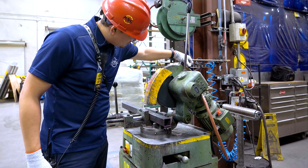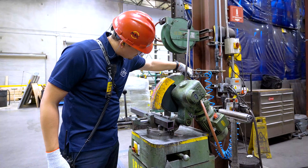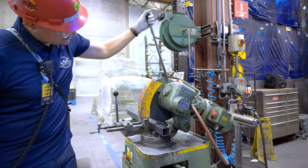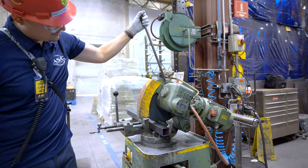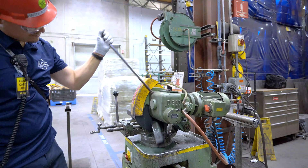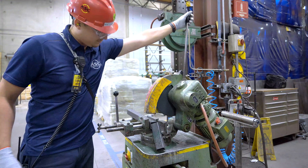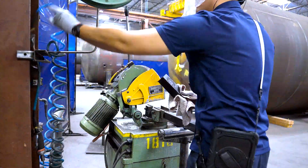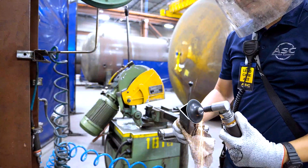Remember, always keep your hands away from the blade while it's in motion. When you're ready, gently apply downward pressure to the saw handle until the blade contacts the material. Do not forcibly pull down on the handle, as this will wear the blade out and could cause it to break. Once the cut is complete, turn off the saw and wait for the blade to come to a complete stop. Then retrieve your material and take it to the deburring station to remove sharp edges.